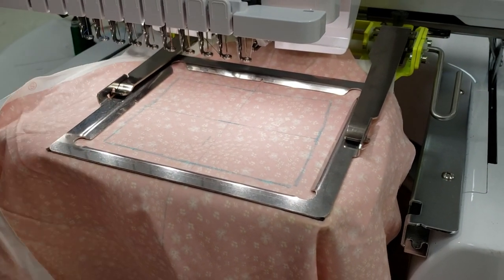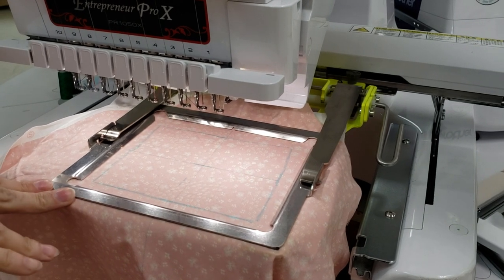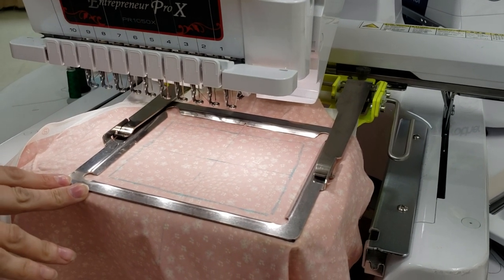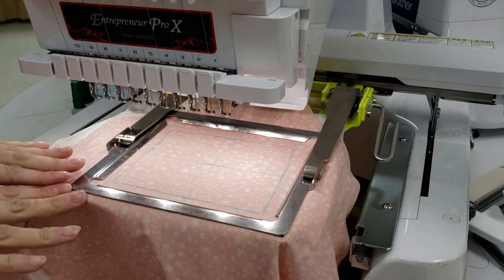Always remember that whenever you're using the clamp hoops, your machine is going to recognize it as your largest hoop. So you may think it's telling you where the center is, but you always have to find the center of these hoops yourself.